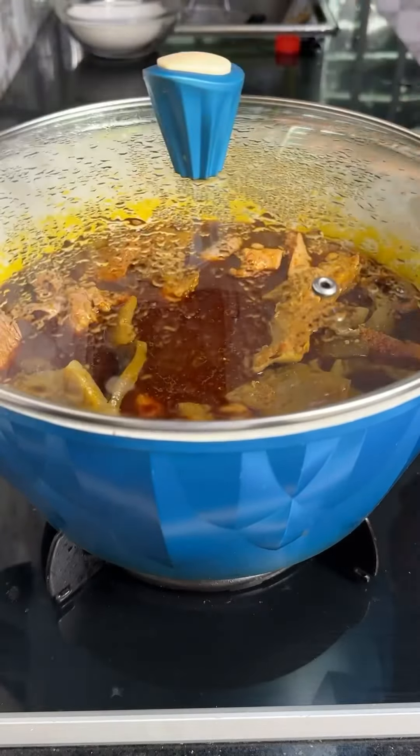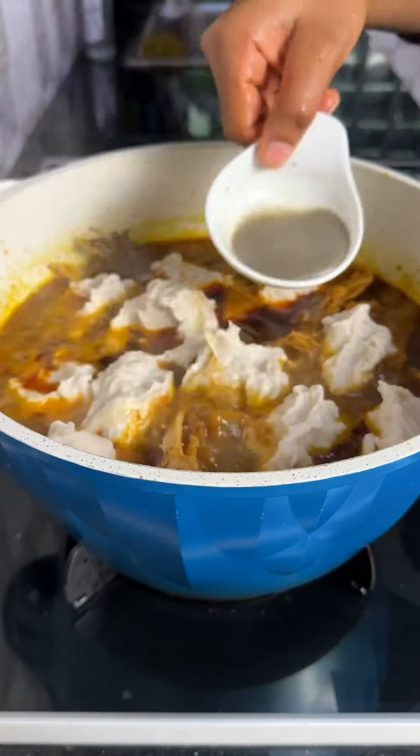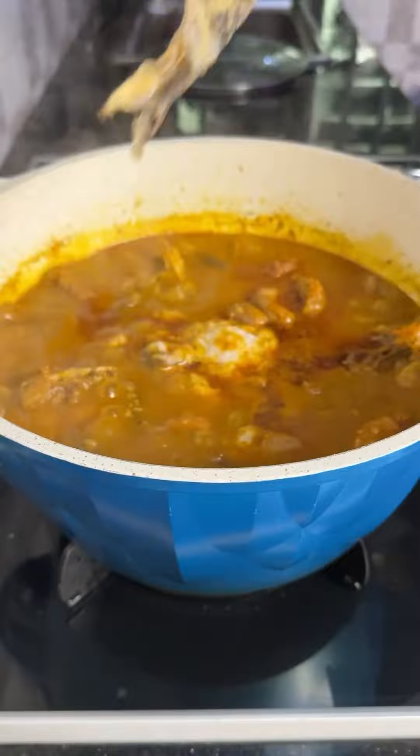Give everything a good stir, cover the pot and let it cook. Once done, add your pounded cocoyam and then ogiri. Cover and let it cook until the cocoyam melts into the soup.